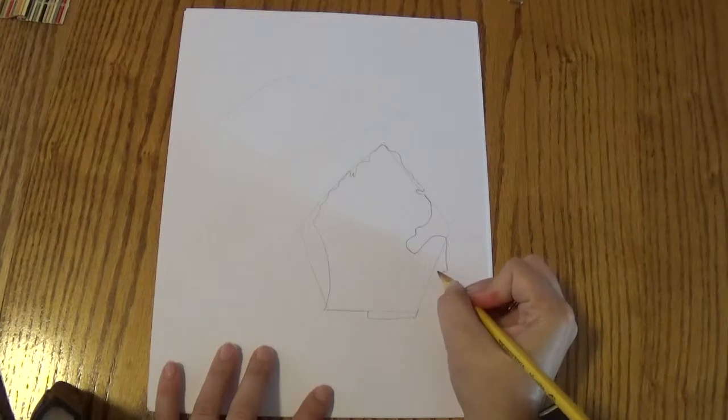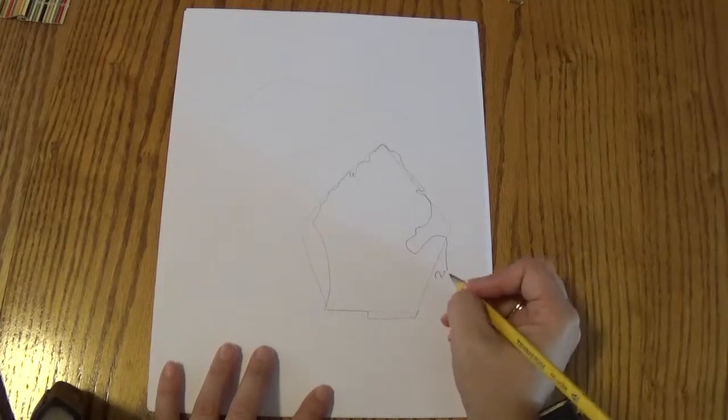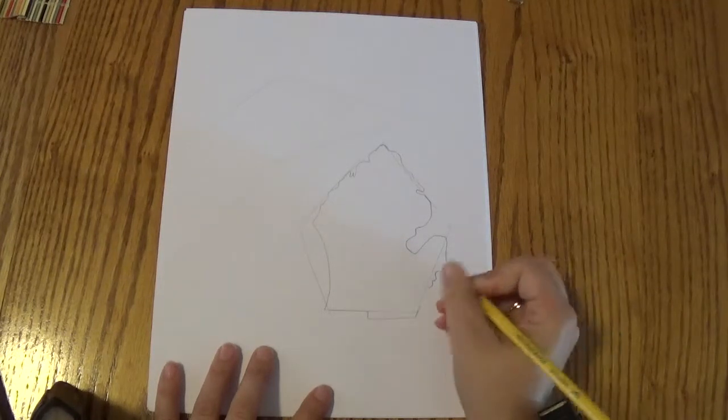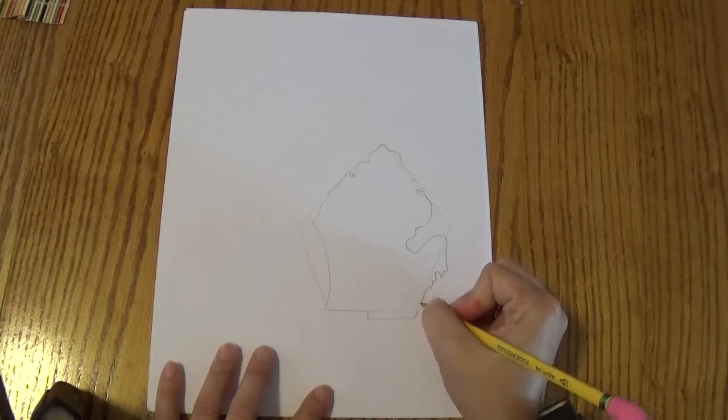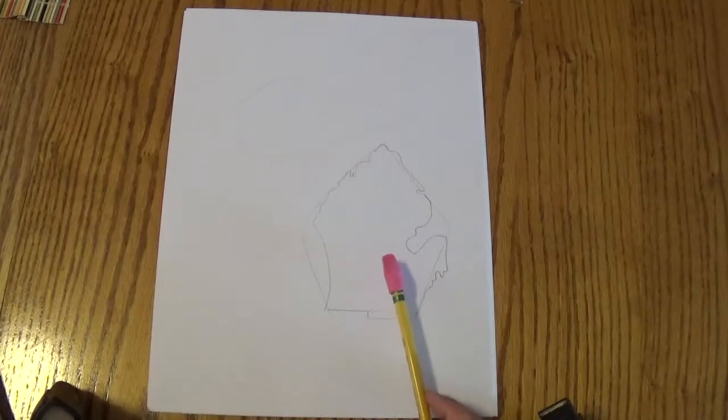It's going to curve up just a tiny bit, and back down. And we're going to do bump, bump. And then we're going to connect it down here. So you can see we have the lower peninsula now.